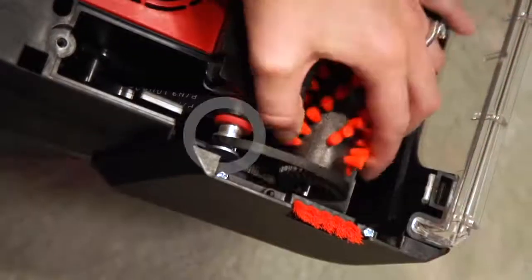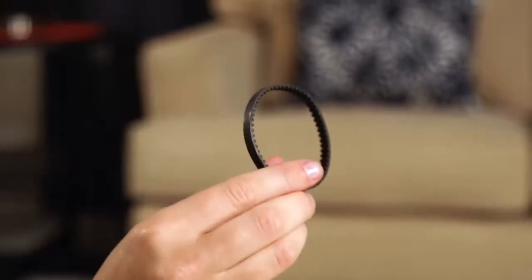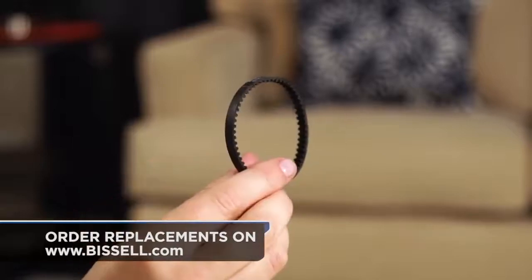Remove the brush belt — the one with the cogs — from the end of the brush roll. Inspect it for damage and set it aside. If you need a replacement, order a genuine Bissell brush belt from Bissell.com.